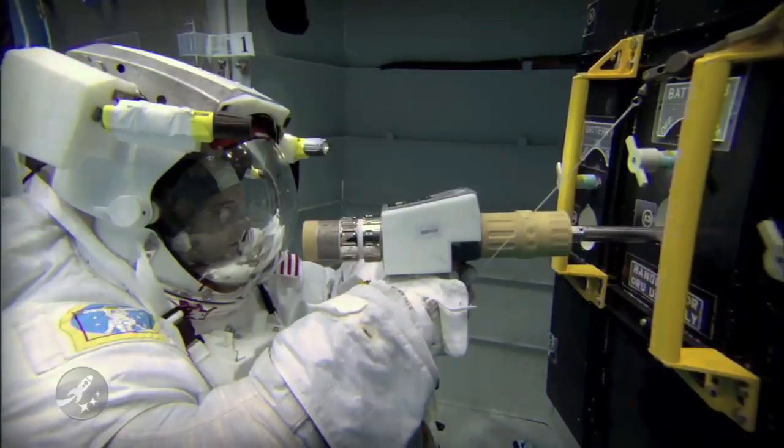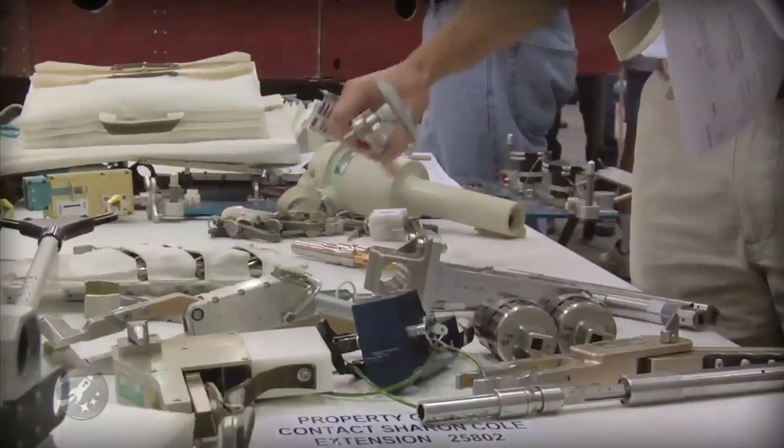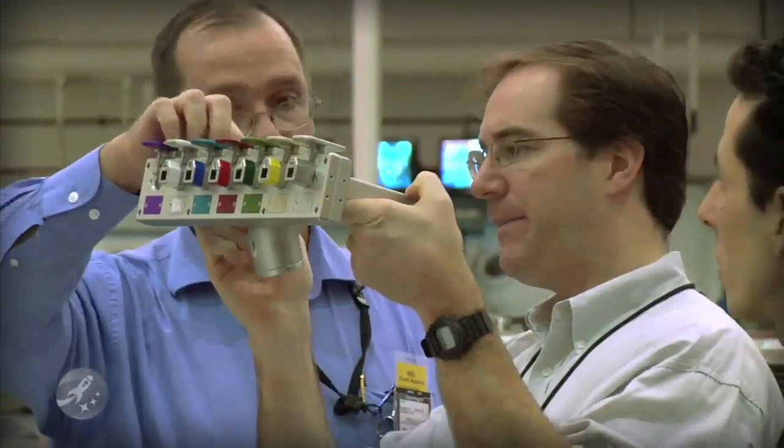We develop tools for HST. One could think you could go to the hardware store and pick out a tool and just deliver it with the astronaut to use in space. But the space environment is very harsh — it's very hot, very cold, and it's also in a vacuum. Most tools, power tools for example, that you pick up from Home Depot just would not survive in the environment of space.